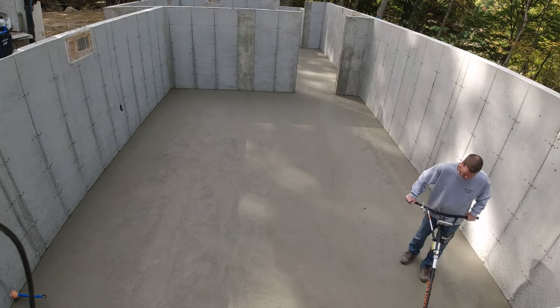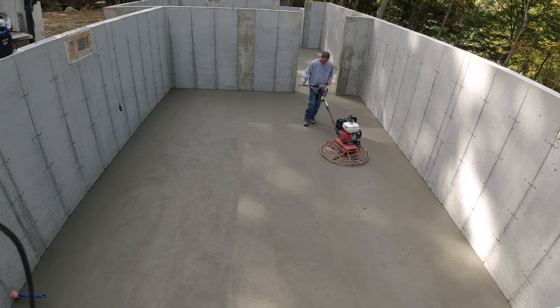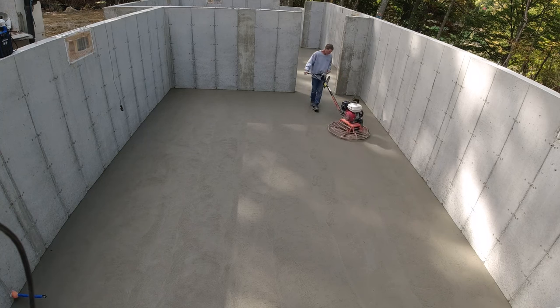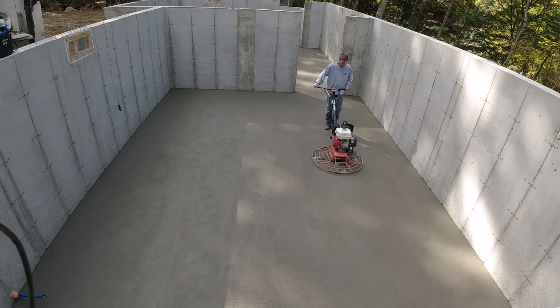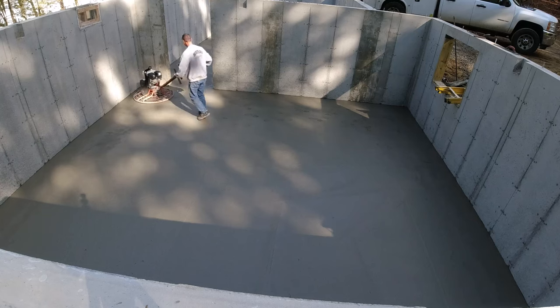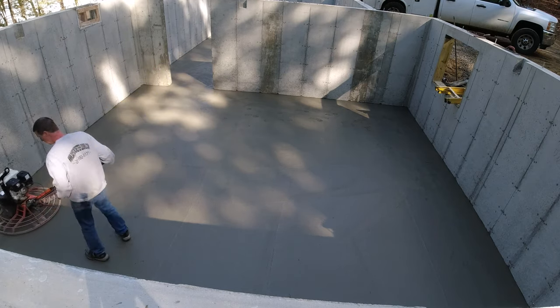This is basically how we power trowel all our floors. If we can, we'll back up to them with a crane, lower it down, and one guy can finish a concrete floor like this pretty easily. As you can see, this one's in the shade. The exact time I started was actually 9:52 a.m. — that's what you're going to want to comment down in the video.